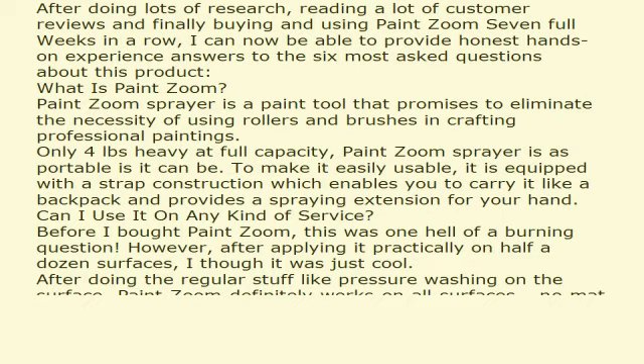After doing lots of research, reading a lot of customer reviews, and finally buying and using PaintZoom 7 full weeks in a row, I can now provide honest, hands-on experience answers to the 6 most asked questions about this product. What is PaintZoom?